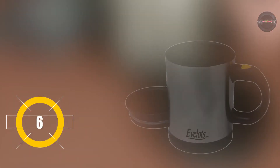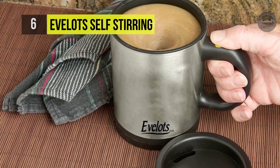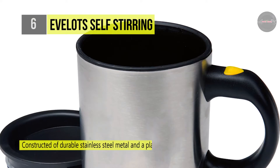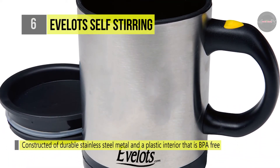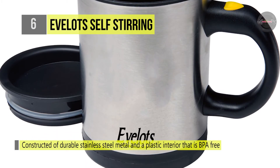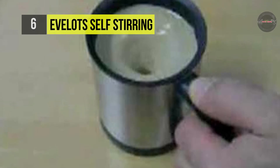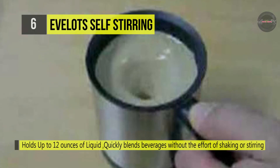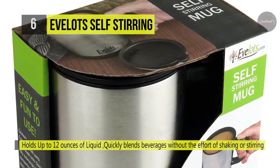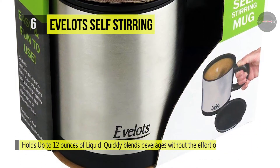The EveLots self-stirring coffee mug can quickly blend beverages without the effort of shaking or stirring. It is constructed of durable stainless steel metal and a BPA-free plastic interior. It is battery operated and requires two AAA batteries, and it holds up to 12 ounces of liquid. With this mug, you will no longer have to worry about getting to the bottom of your hot chocolate or soup and finding thick remnant goop. This product is not dishwasher safe and contains 16 watts of power. It comes in black and is available as a single unit or a set of two self-stirring mugs.